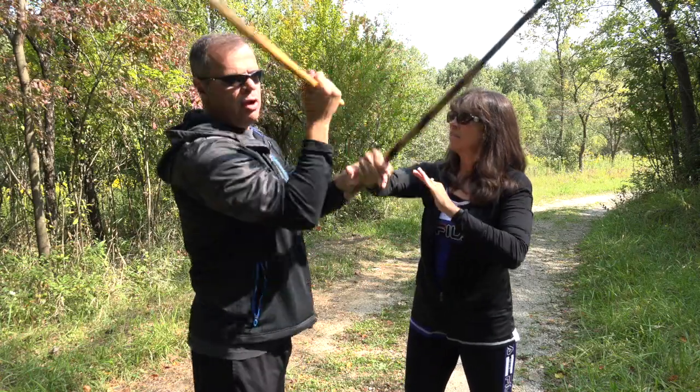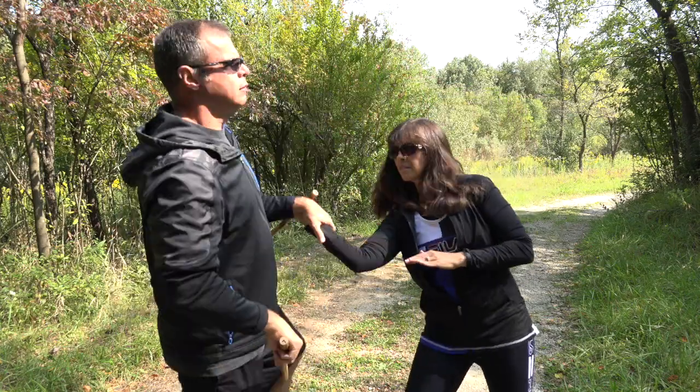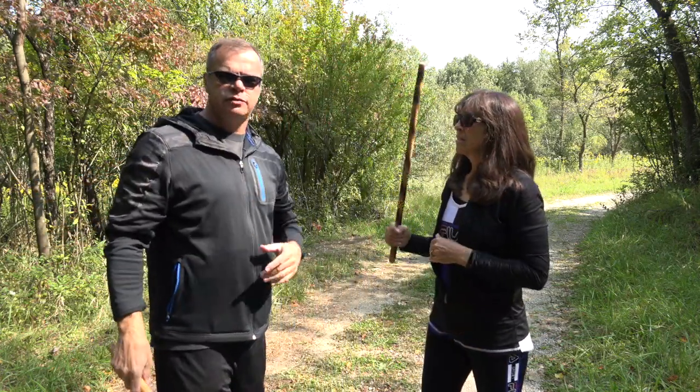Next step — we already covered this, I'll just go over it real quick. We have the hand smash, we have the disarm, we have the hand intercept, as well as a push. Either way, that's what we have so far.